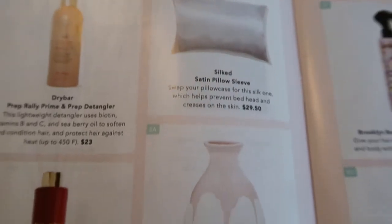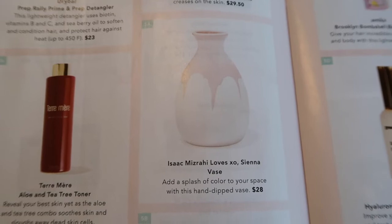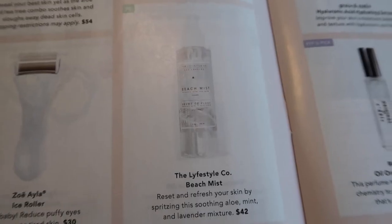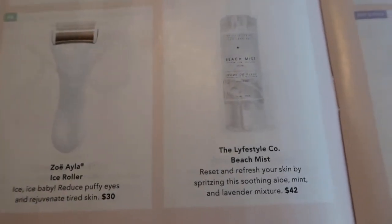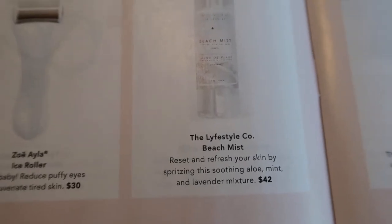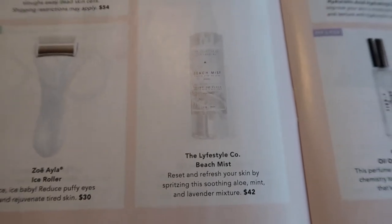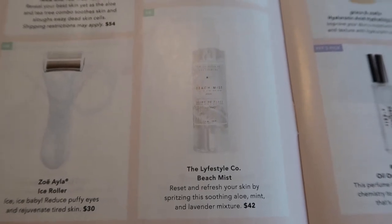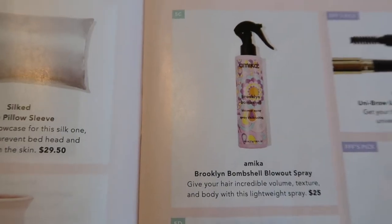Selection five was also for select members, or FabFitFun picks for you. Options included the Isaac Mizrahi loves XO Sienna vase, the Lifestyle Company Beach Mist — a spritzer with aloe, mint, and lavender to refresh your skin in the sun, which I really thought I might like and almost added. But I had added so many other things to this box that I decided not to.